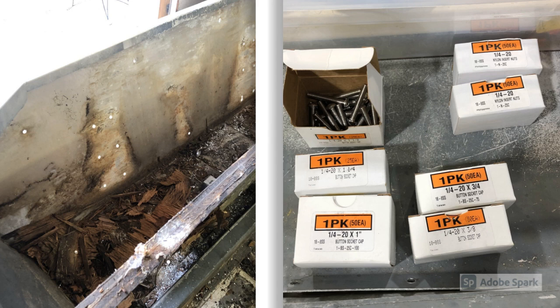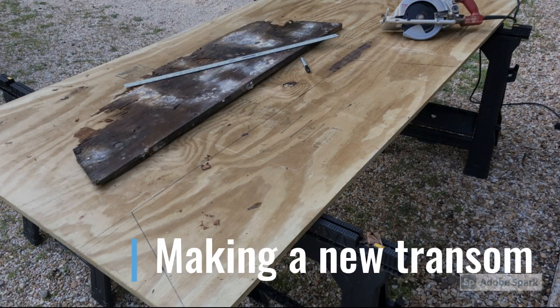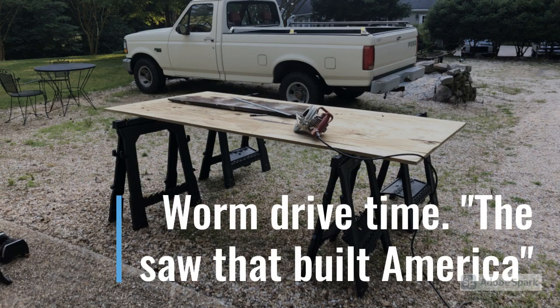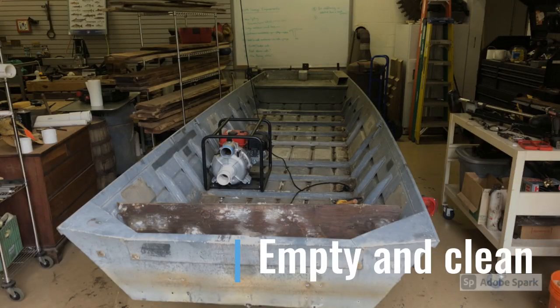I picked basically one type of bolt to use for everything on the entire build - a quarter-twenty bolt in all different lengths, bought from McMaster-Carr. It was really easy because all I needed was one Allen wrench for the head and one regular wrench for the nut. I took the old rotten transom, laid it on a piece of treated three-quarter inch plywood, traced what I needed to make, and fired up the worm drive skill saw to make the cut.